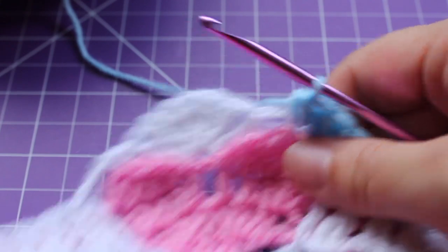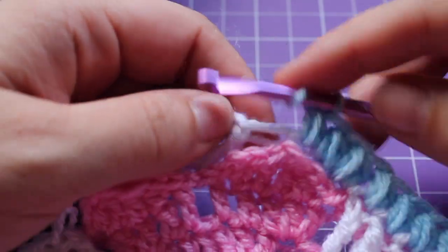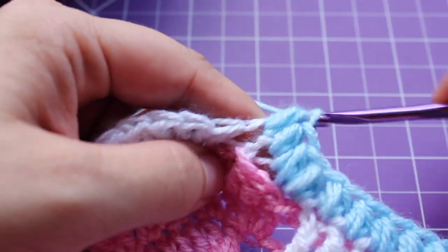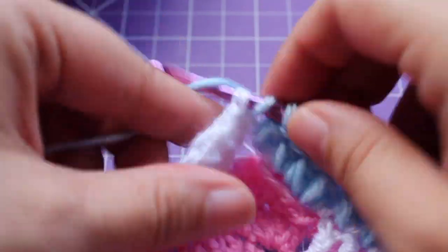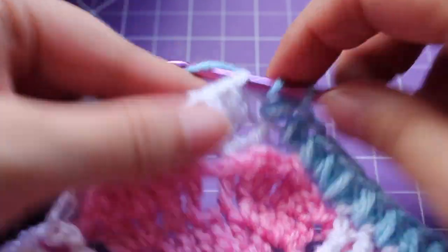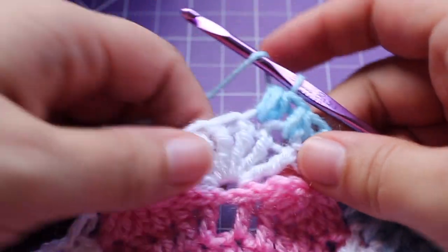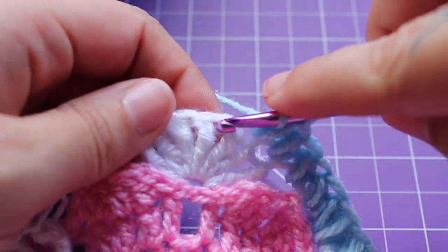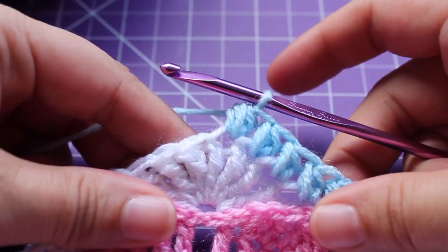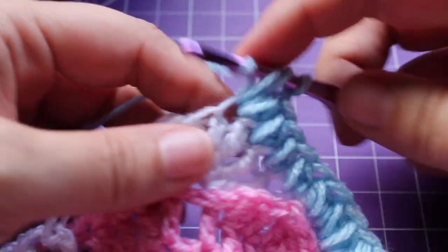I'll show you again. Getting started on that repeat, we're going to work a small puff in the next 3 triple crochets — 1, 2, and then 3. In that next triple crochet, we're going to work a small puff V-stitch. So we're working that small puff, chain 1, and then small puff in that same stitch.